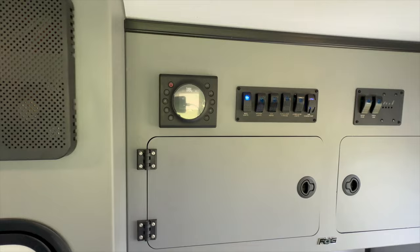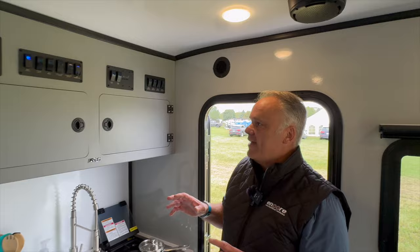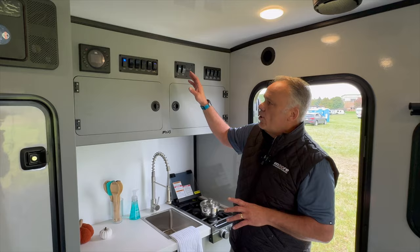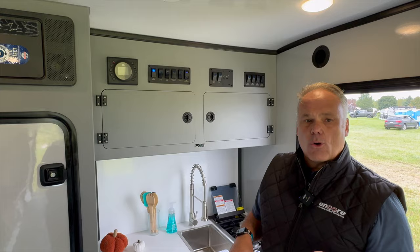Up here we've got our JBL AM/FM Bluetooth speaker — that's got four JBL speakers hooked up in the ceiling. You're going to see our control panel over here, and what I really like about that is this is not just typical inexpensive RV stuff. We're using marine-grade rocker switches. These things are really high end — they cost quite a bit more than a traditional 15-cent RV switch, but they're a lot more reliable.